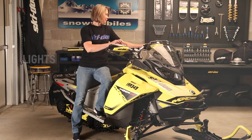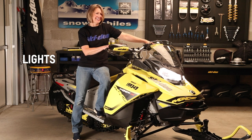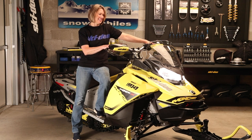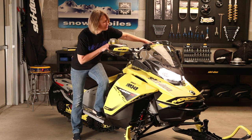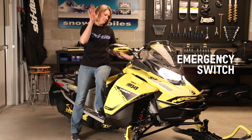Next up we're going to do the fun stuff. Start the Ski-Doo and check that your lights work — your headlight, your taillight and your brake light. Also make sure your emergency stop switches work.